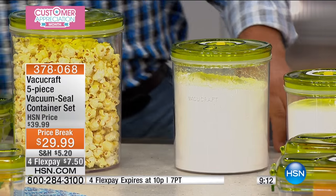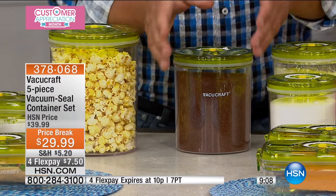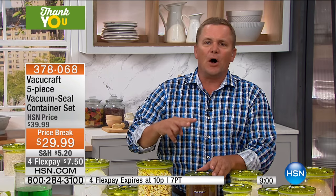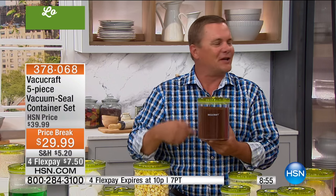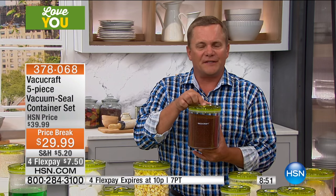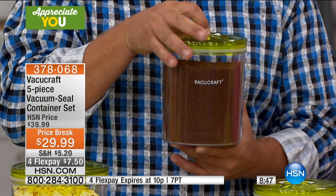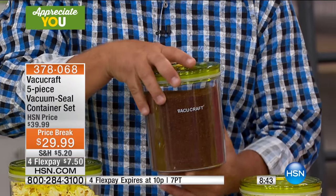Imagine your coffee stored in one of these. As soon as you open up that bag or can of coffee — they come to you vacuum sealed, and they do that for a reason, to preserve the freshness. As soon as you pop that open, the air gets in and your coffee starts to go stale; you start to lose the aroma and the flavor. But with VacuCraft sealed containers, that's the sound of freshness. When you pop the lid open in the morning, that coffee is going to smell phenomenal.